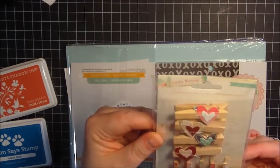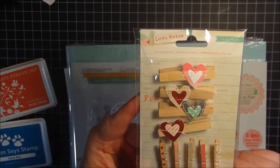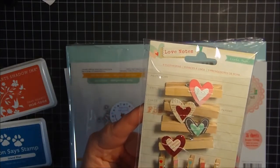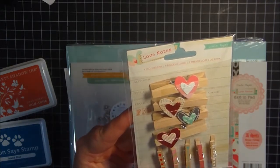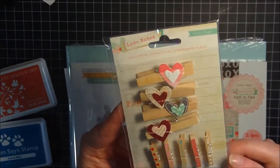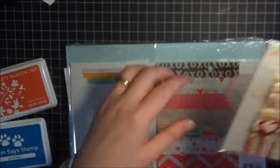Then I picked up this new line by Crate Paper called Love Notes, and I thought these little clothespins were really super cute. Those would be really cute for putting goodie bags together and just clipping them on the ends or something, just to kind of dress them up for Valentine's — though it didn't necessarily have to be for Valentine's Day. So I thought they were really cute and I picked those up.